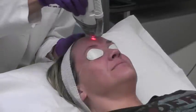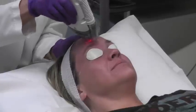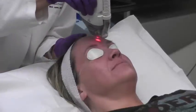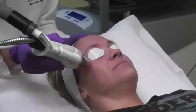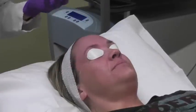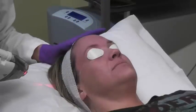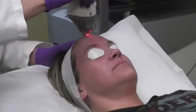What this laser is doing right now is basically going through the top layer of skin and targeting the middle part of the skin called the dermis. As that comes and peels, we're going to get this wonderful, wonderful glowing look to your skin. It's going to be absolutely fabulous.